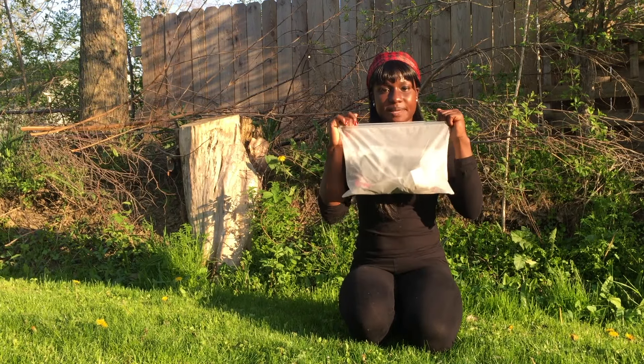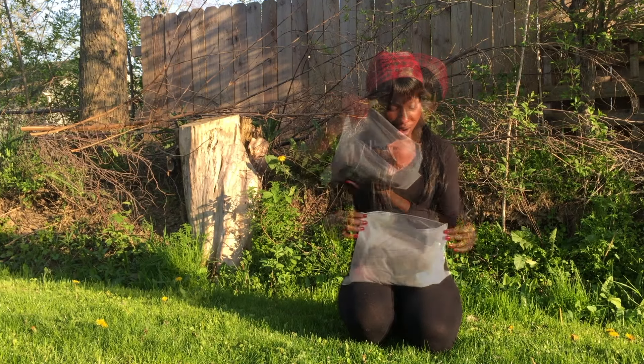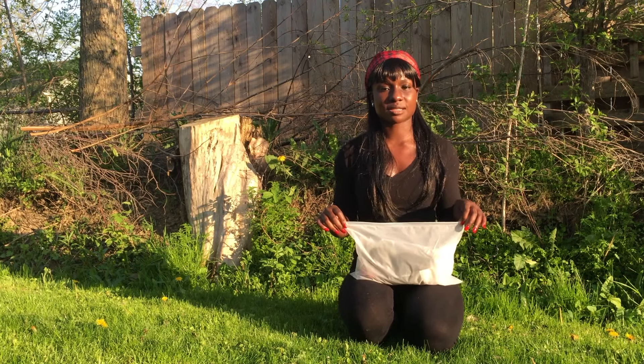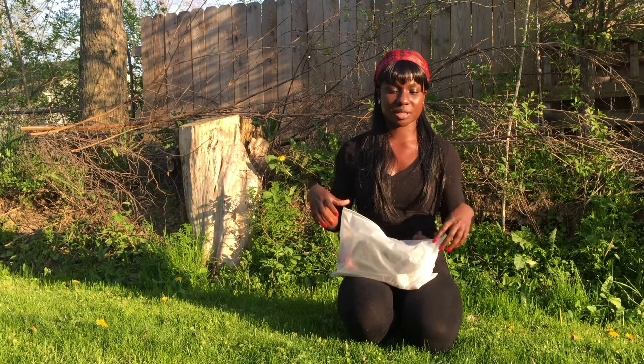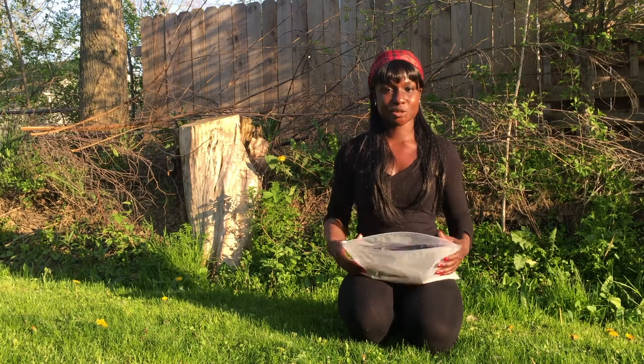So the hair came in this plastic baggie. All of it's in here. I even got some rollers as well. I'm going to show you the closure up close so you can see the knots and stuff like that, how big it is, all the bundles with the wefts. I'm not going to unravel them because I'm not ready to use them yet — I don't want to get it all tangled. So stay tuned.